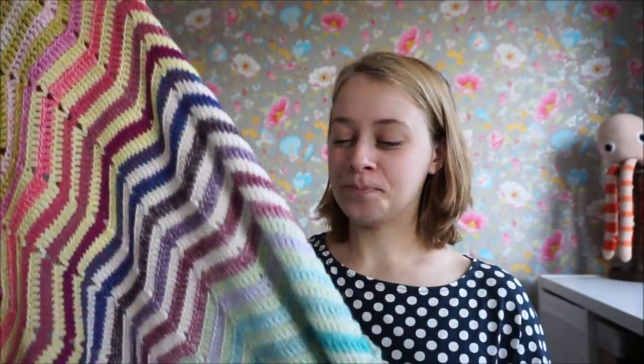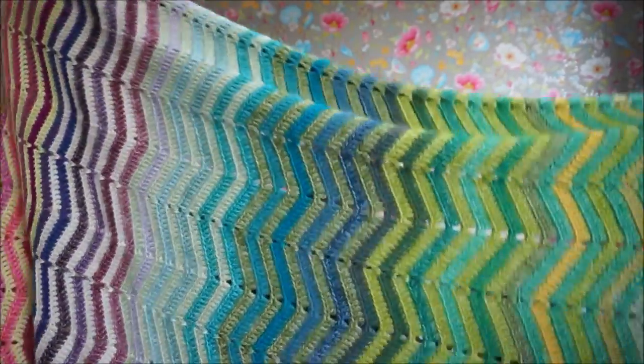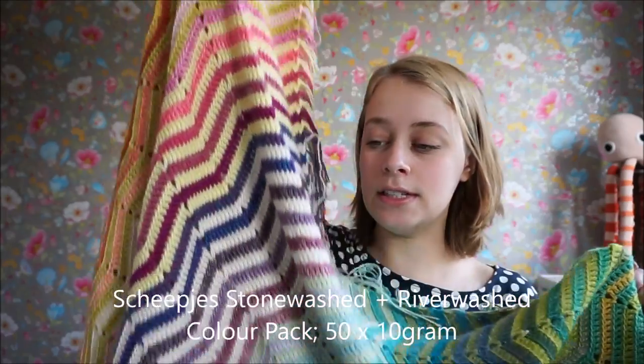In this video, I'm going to show you how to add the fringe to my chevreinbow crochet blanket. This crochet blanket is made from a color pack from Scapious Stonewashed yarns.